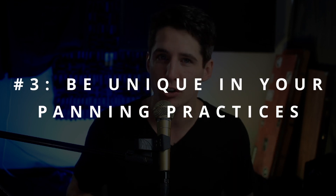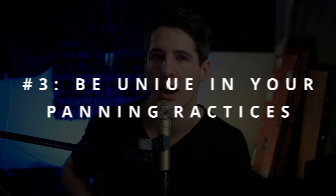Number three is make sure that you're panning incorrectly. Make sure either everything is in mono — all in the center — or that you're putting random things way off to the side. Like make sure your snare is hard left and your kick drum is hard right, and your vocal is off center by at least 30 degrees. Just do things that nobody else is doing, and that's a great way to have a terrible mix.